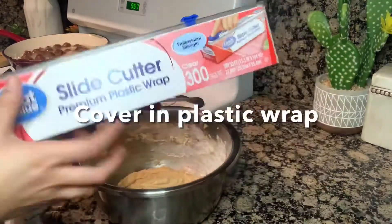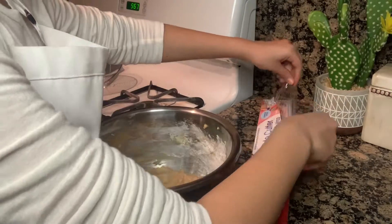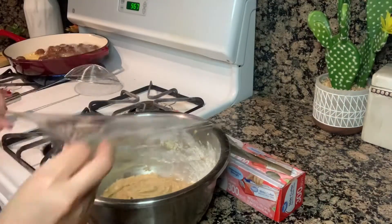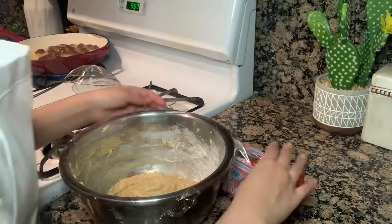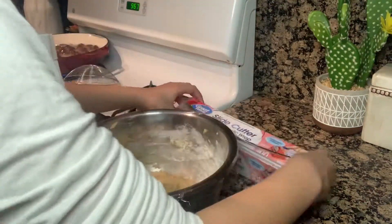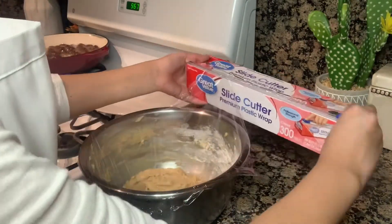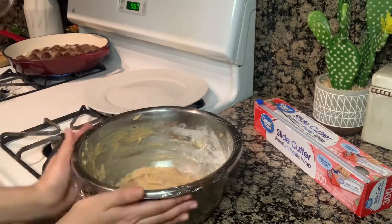Now that we're done with the dough, we're going to cover it in plastic wrap. Now we're going to chill it in the fridge for about 30 minutes.